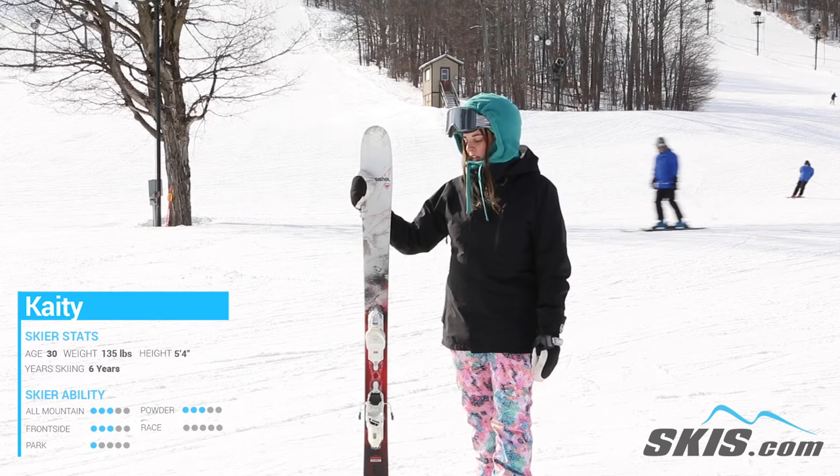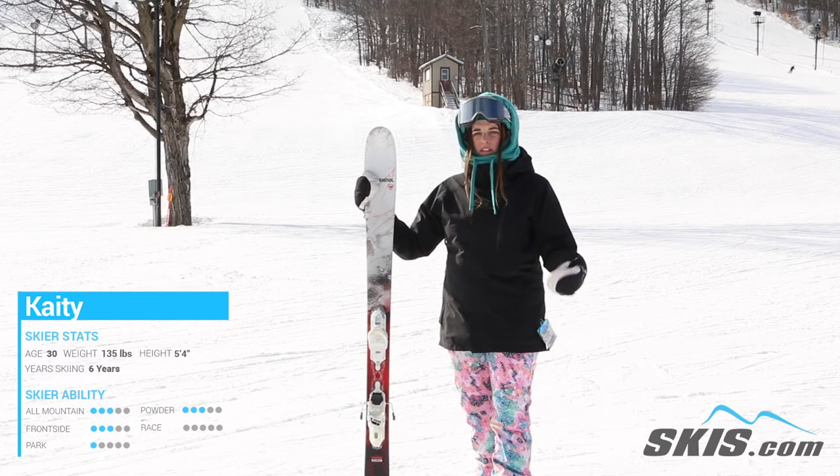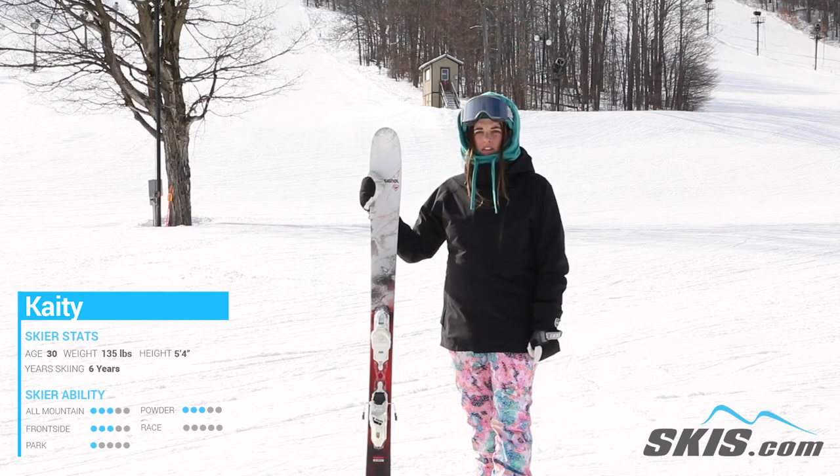Again, I think this would be perfect for that intermediate through to advanced intermediate girl who really just wants to stick to the groomers but wants to get into some soft snow as well.